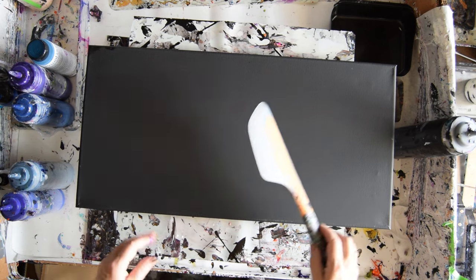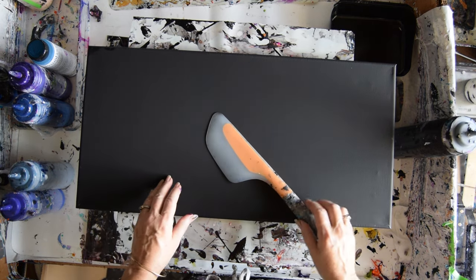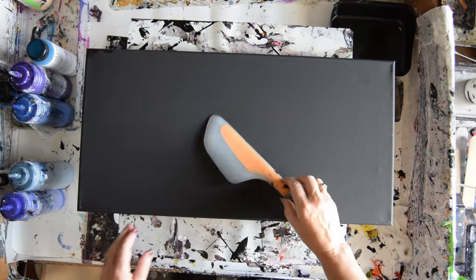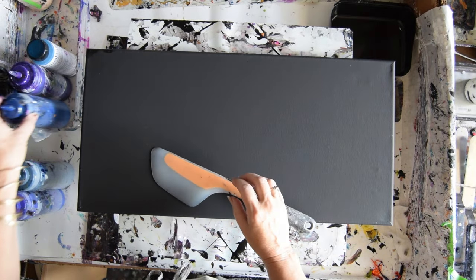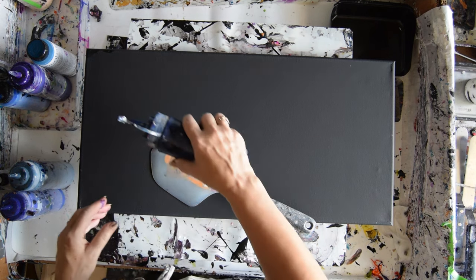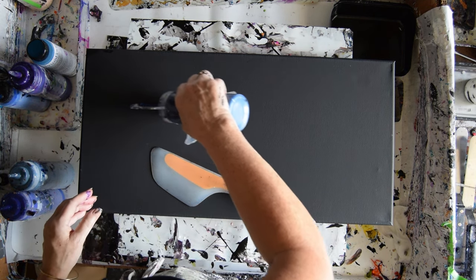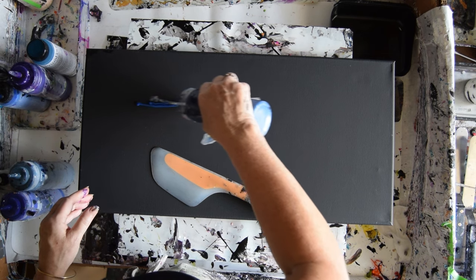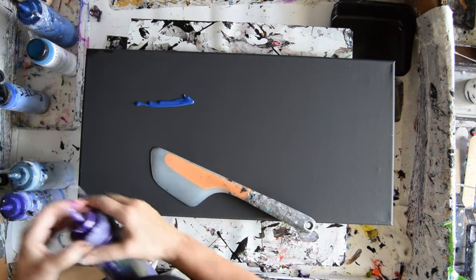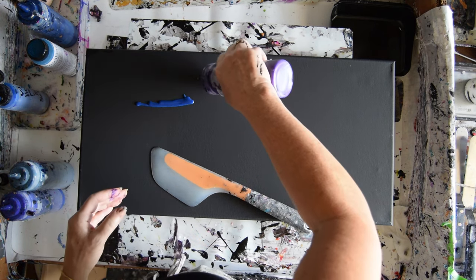I'm going to introduce you to the colors. The canvas is a 12 by 24 inch pre-primed from Michaels. I'm going to use a bunch of dark colors to insinuate a night sky, starting with some midnight shadow and some deep amethyst.